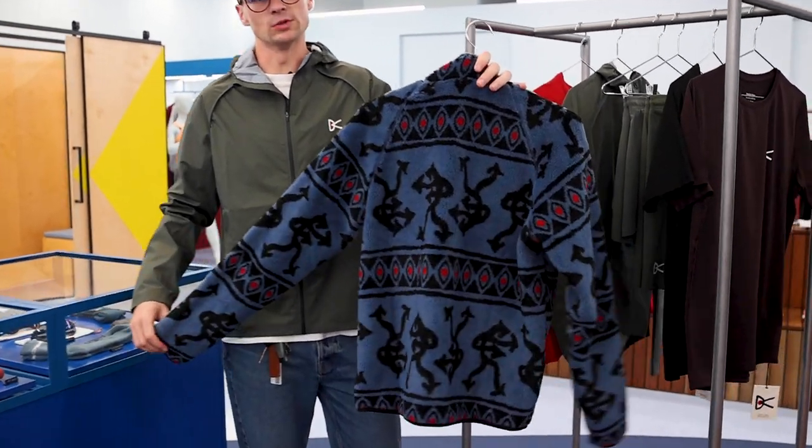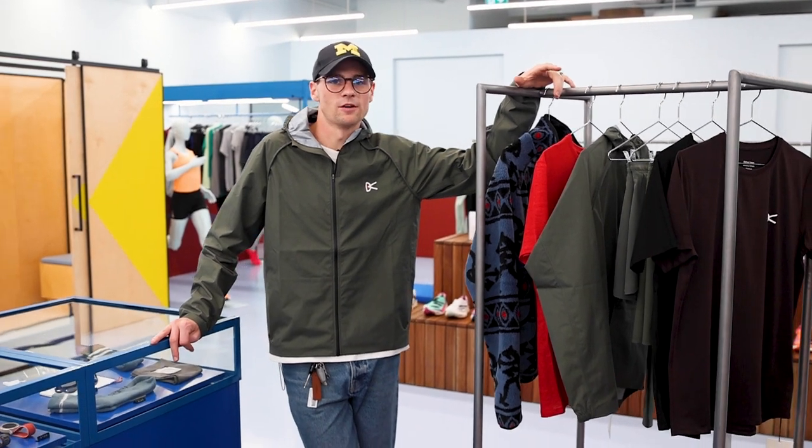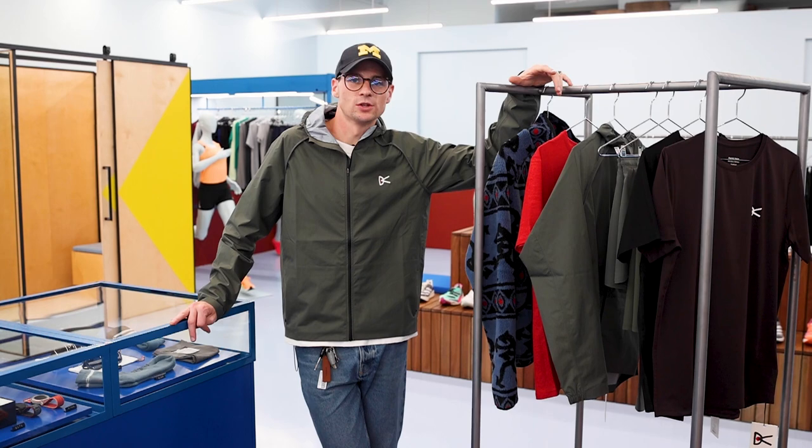One of the very staples of District Vision. The new season is now available online at upthereathletics.com and in store here at 179 Flinders Lane. Be sure to get in quick because there are very limited pieces available. We'll catch you on the next episode of The Rundown.